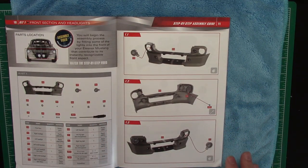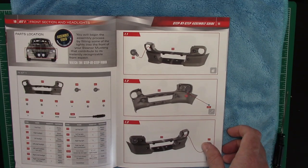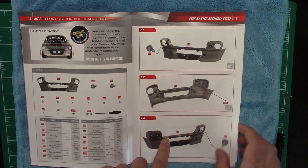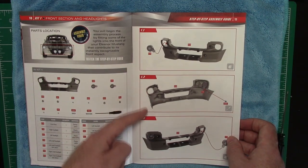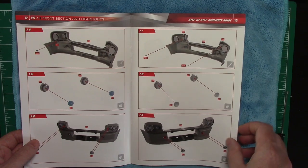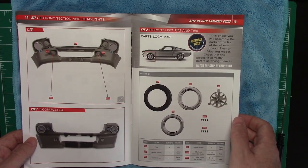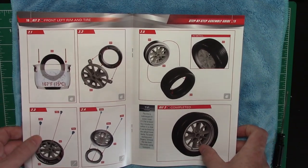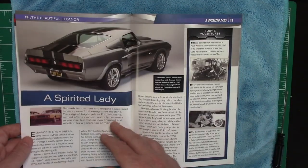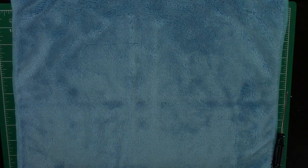First we're going to do part number one. I did realize my precision screwdriver isn't magnetized yet, so I'm going to use the one that came in the kit for today. Future parts I'll get it magnetized. Part number one is the front grill assembly — we're going to work through adding some reflectors and lights to the front face. Part two should be more straightforward: put the rim onto the tire. We'll throw the tire in some warm water so it gets malleable and easier to work with.